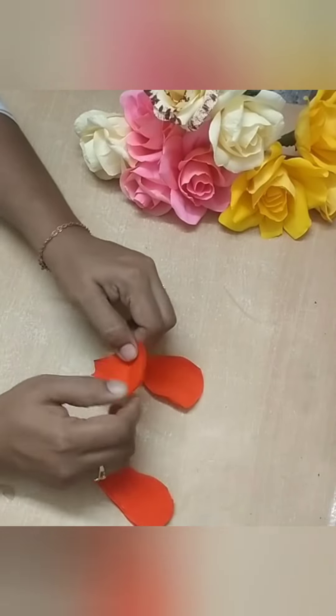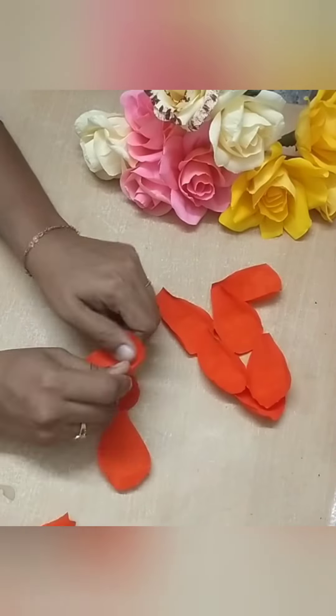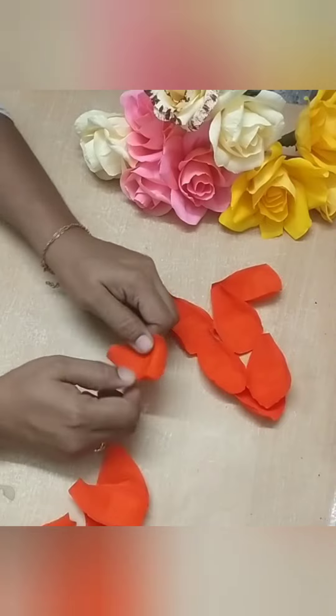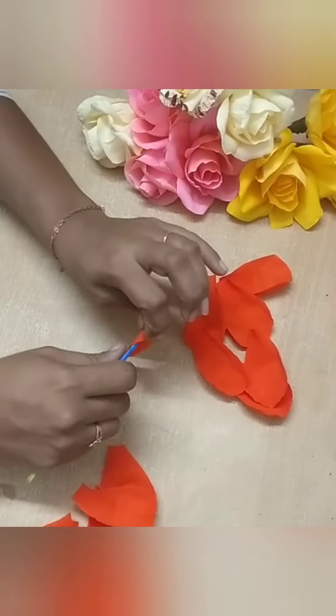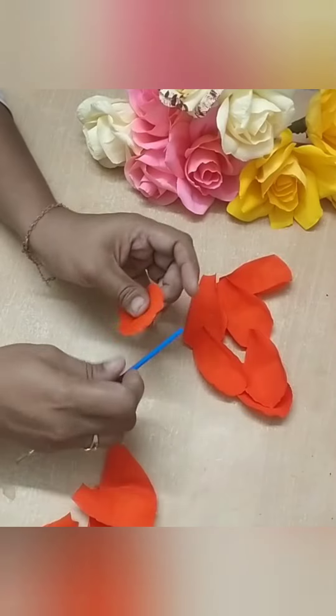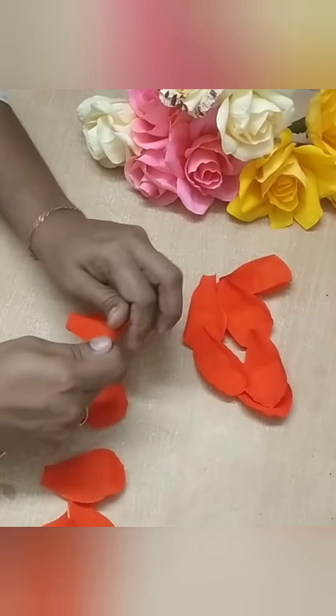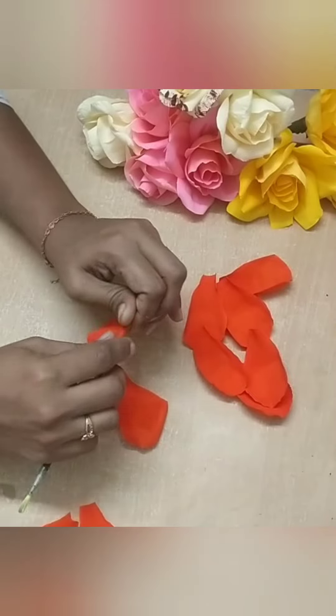There are 12 petals of the flower. Let them wash it with 6 petals as a paintbrush. I will add a flower to the flower.